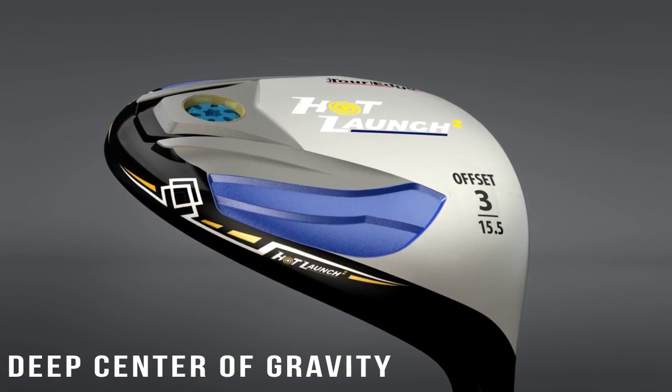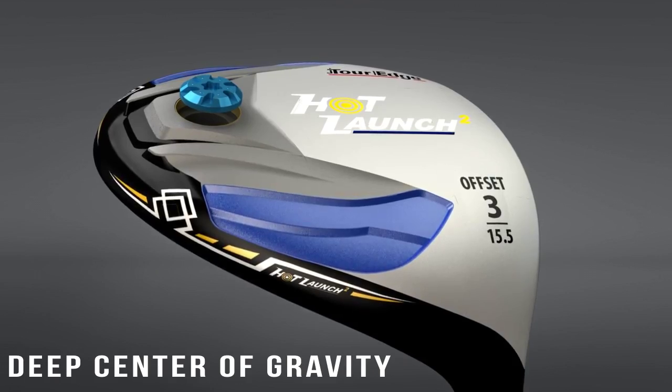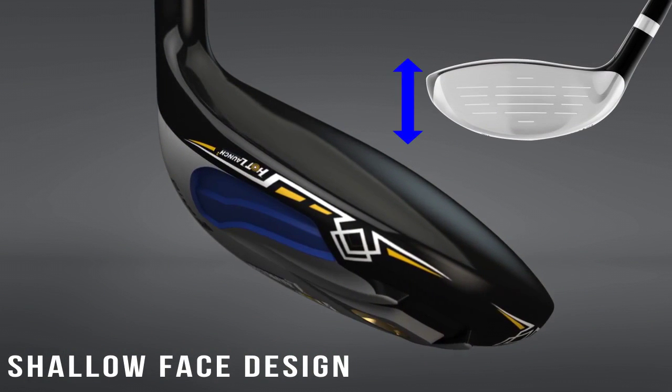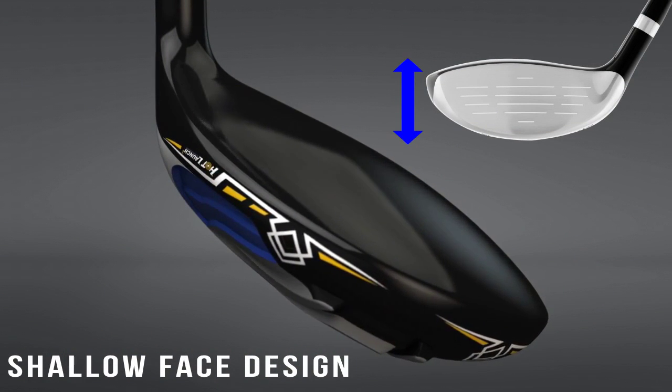The deeper center of gravity and the heavier sole weight really make this fairway wood easy to hit. The new, shallower face design lowers the center of gravity, making it easy to hit from tight lies.